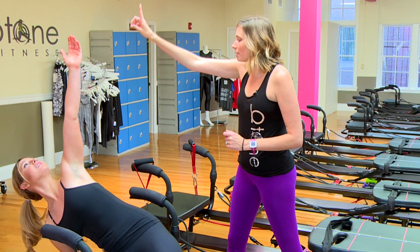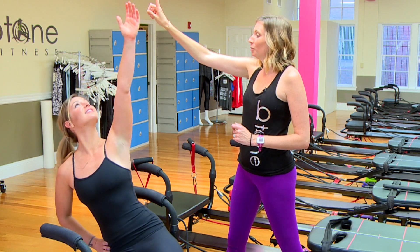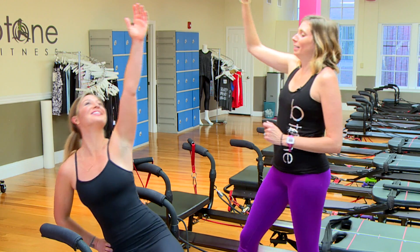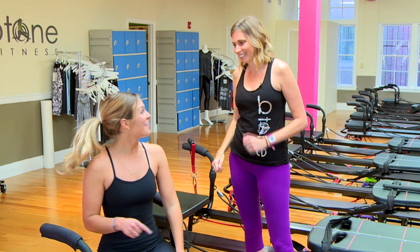We're going to end on that pulse. Pulse it up — give me a little five, four, reach a little higher, three, two — and you're done! You did it. That was fun, but it was really hard.